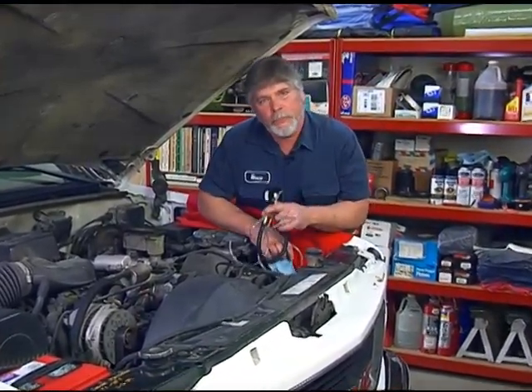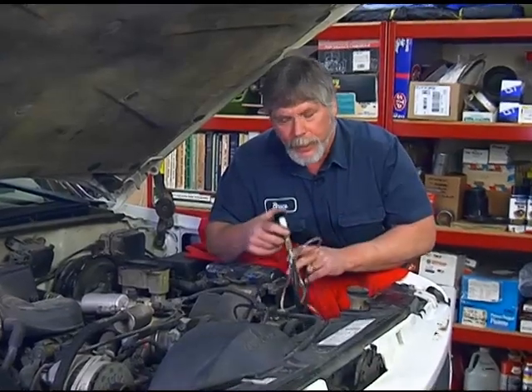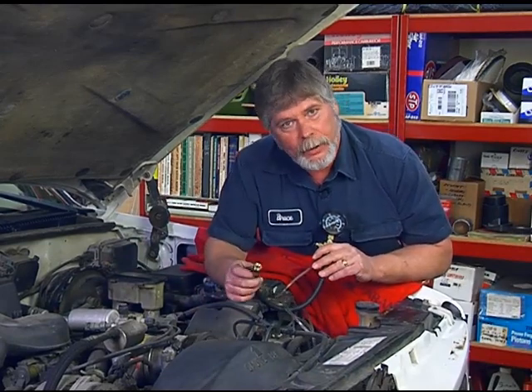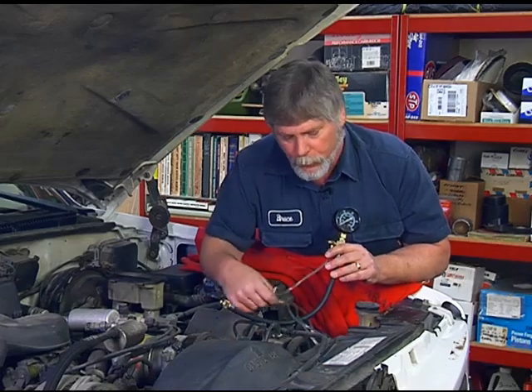Our first step is to check the fuel pressure on our engine. To do that, you're going to need a fuel pressure gauge, something like this one here. The nice thing about our application is there is a Schrader valve that the gauge will hook directly to. What we want to do is go ahead and hook the gauge to the engine and see what fuel pressure we have.